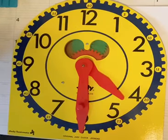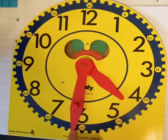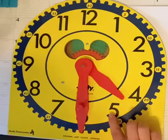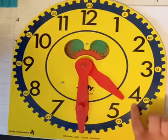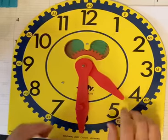So our hour hand is pointing past the four hour. And our minute hand is pointing down at that 30 minute mark. So we would say four — because it's past four, it did not get to the five yet, it's still in the four area — so four thirty.